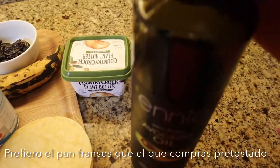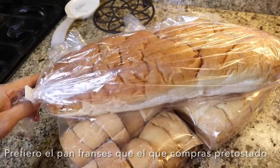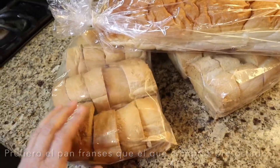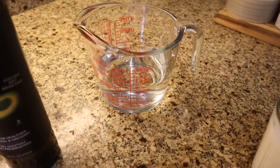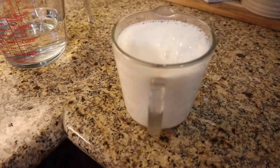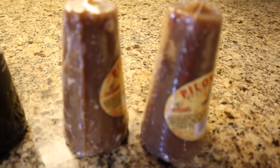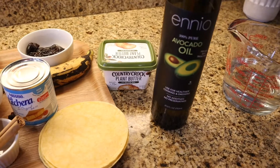I have butter, oil, and I am using this French bread — but you can toast it yourself or buy it already pre-made, whichever you prefer. I'm going to start with two cups of water, I also have two cups of milk, and I also have two of the cane sugars — piloncillo. These are the ingredients that we're going to be using.